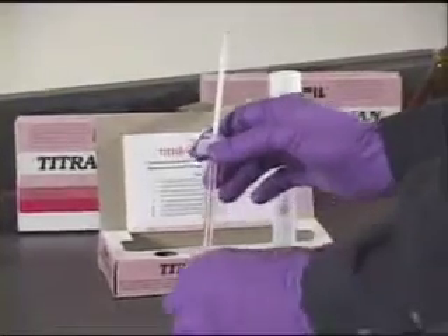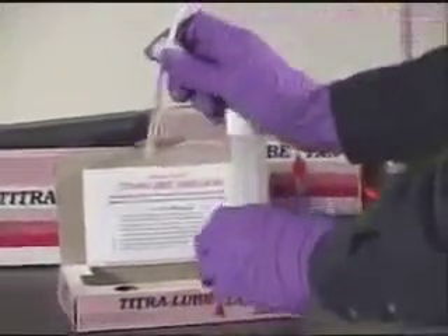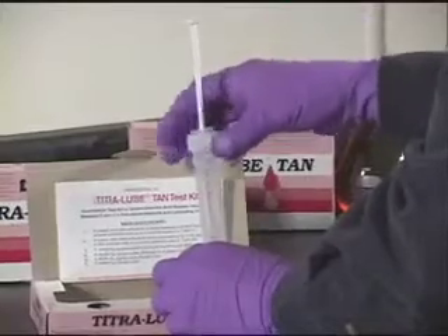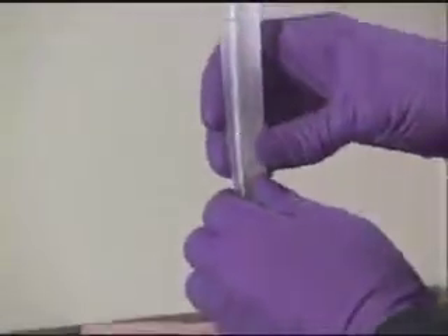Remove the twist tab at the bottom of the syringe and screw the titration syringe onto tube 2. Break the bottom ampoule. The color should change to a blue color.